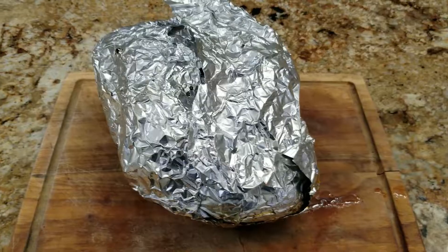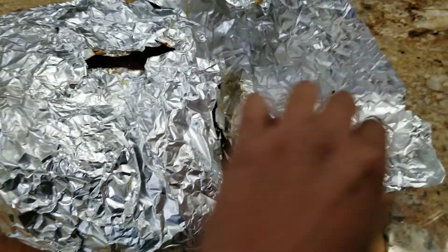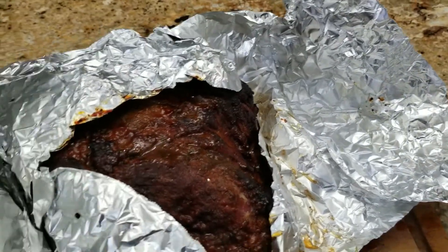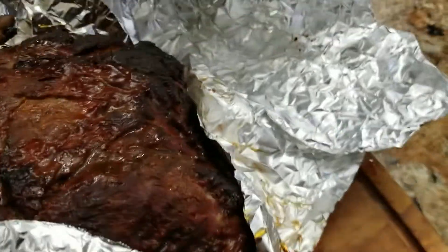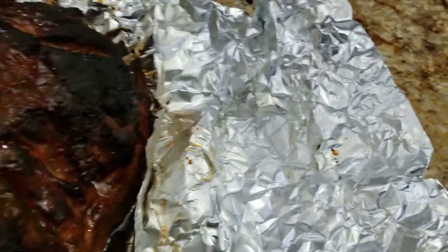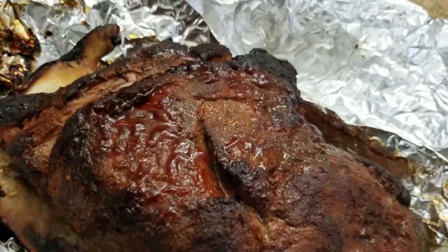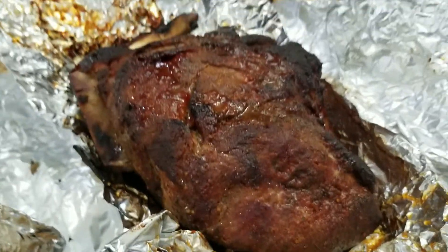Alright guys, after eight hours it's finally done! Let's go ahead and take a look — she's already been resting for a little bit. Wow, this thing is still warm. It's still hot — probably because of the weight of it, it retains the heat so well. Look at that! Got some of that au jus right there. That bone — it's hot! I would pull it once it cools off a little bit more.